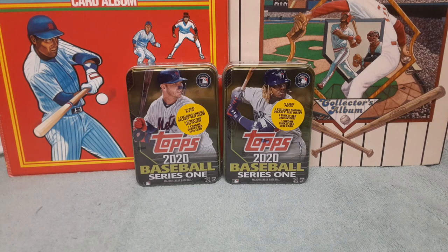Hello and welcome back, fellow card rippers! Back again with a new product exclusively only at Walmart — the 2020 Series One Topps tins. Pretty cool product. I just recently watched Jabs Family yesterday ripping open about nine of these.